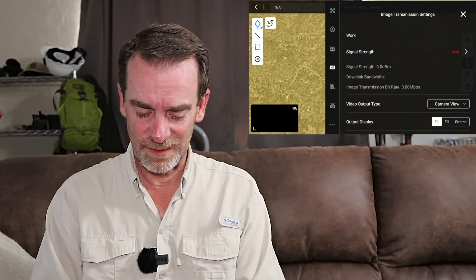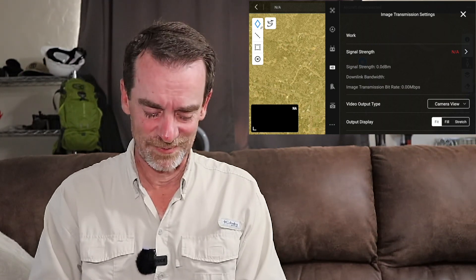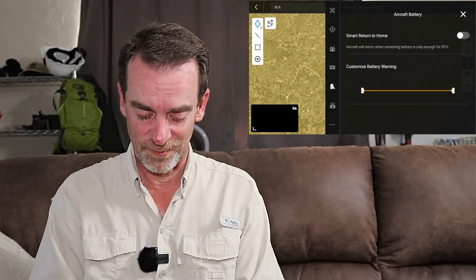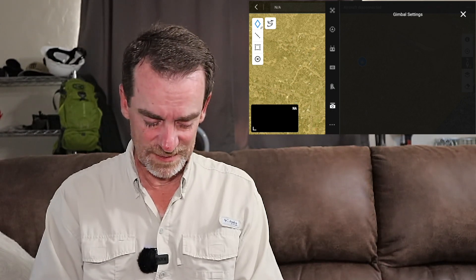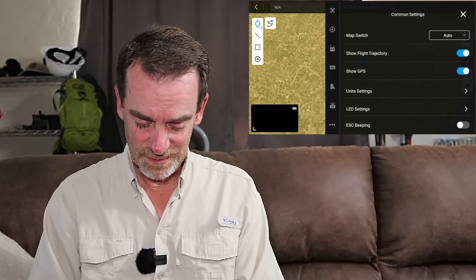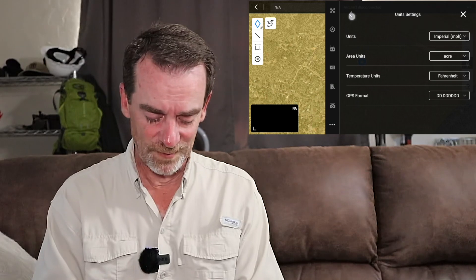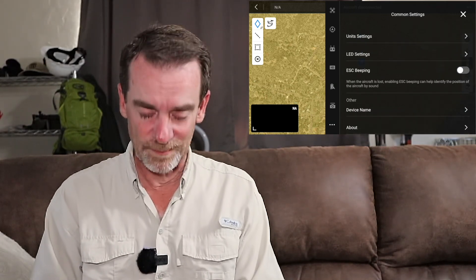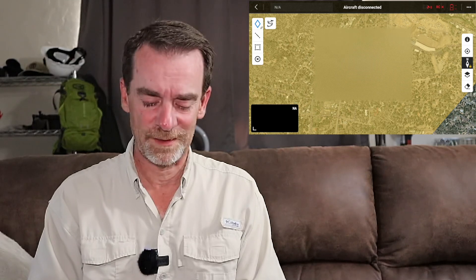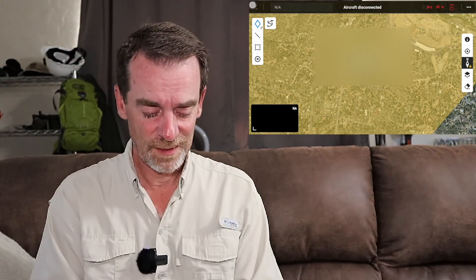Here comes our image transmission settings — right now not applicable since I'm not connected to the drone. We also have aircraft battery settings, smart return to home, and customizable battery warnings. Gimbal settings are empty since the drone isn't connected. Finally, the common settings: map switch, units — imperial or metric, it's up to you — and your GPS format. There are still several more buttons in here, but that is the overall main interface, and it should look very familiar to you.